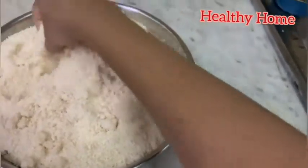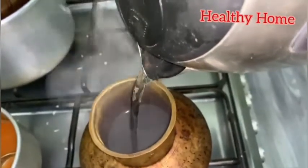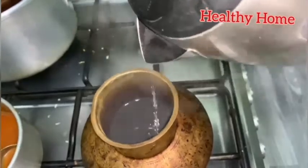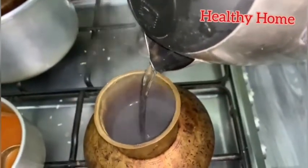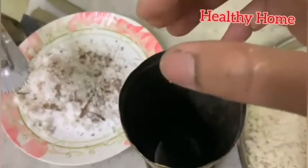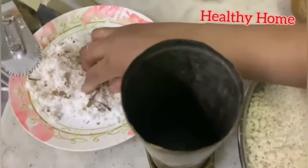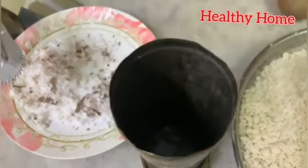Once you have done with this, take the puttu steamer pot and fill water in it. Keep the puttu pot on the stove and allow the water to boil. Here I am adding hot water directly into the puttu pot to save time. Now take the puttu steamer and lay it with freshly grated coconut.